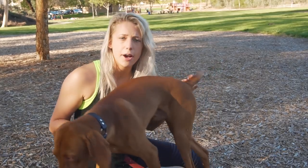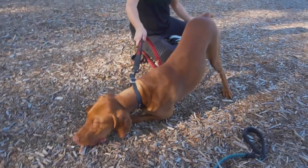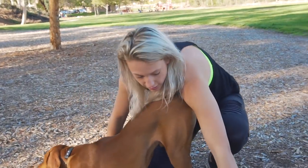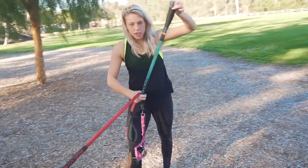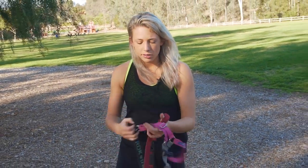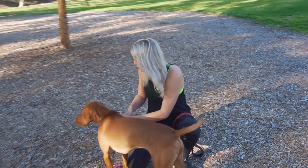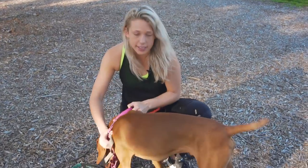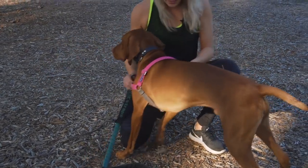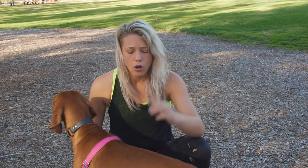A harness is also great for giving you full control of the body. When you're just on the neck, the dog has more control. Any harness is great for taking the pressure off the neck and giving you full control of his body, but back-clipping harnesses do not help with pulling — they almost entice the dog to pull more. Think about sled dogs in Alaska: they wear a back-clipping harness to pull sleds.